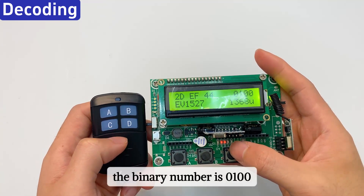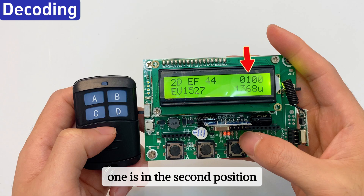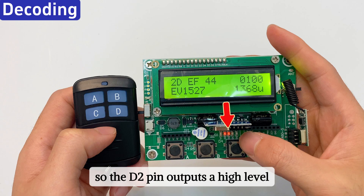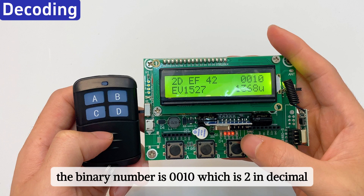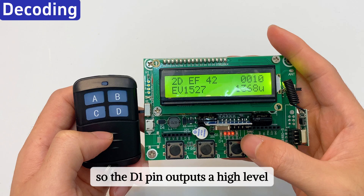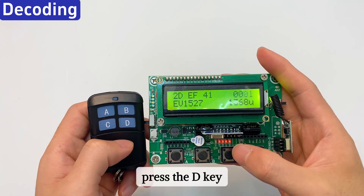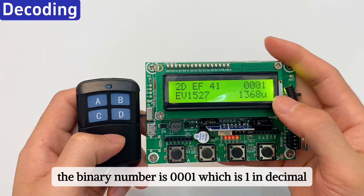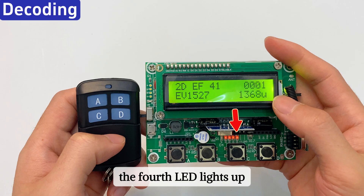Press the B key. The binary number is 0100, which is 4 in decimal. The 1 is in the second position, so the D2 pin outputs a high level and the second LED lights up. Press the C key. The binary number is 0010, which is 2 in decimal. The 1 is in the third position, so the D1 pin outputs a high level and the third LED lights up. Press the D key. The binary number is 0001, which is 1 in decimal. The 1 is in the fourth position, so the D0 pin outputs a high level and the fourth LED lights up.